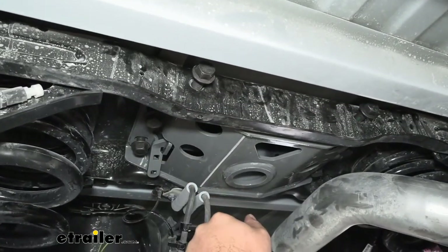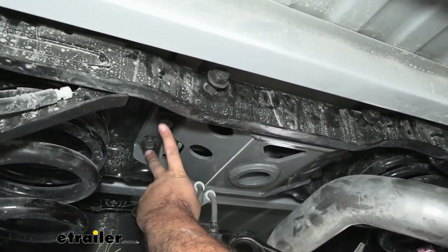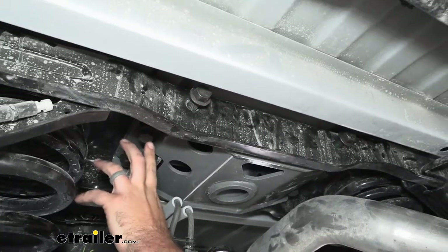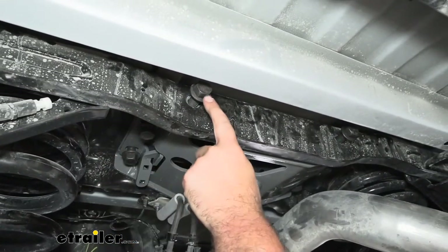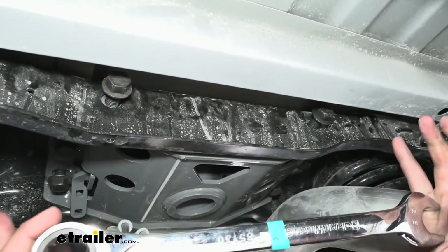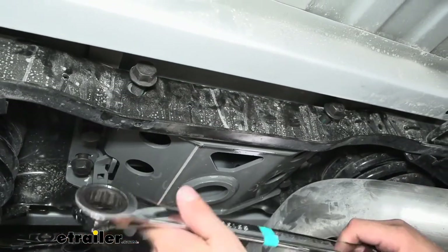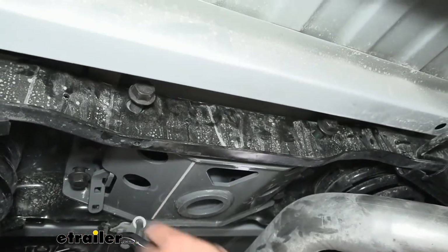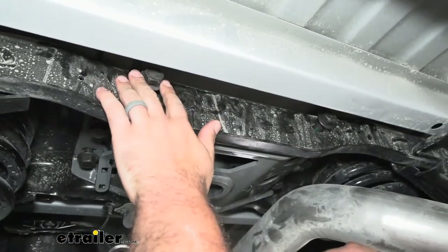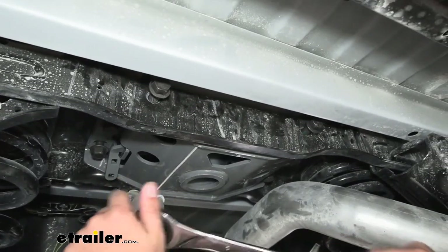This is going to be the tricky part — really the hardest part of the installation is getting to a lot of this hardware. Our goal is to tighten these four bolts that go into the plate we fed up first. I'm going to use a socket and an impact, but there are going to be some clearance issues for the side ones. Using a ratcheting wrench to get these started or at least tightened down is going to help. They're all going to be 15/16ths. Get these ones tightened down first, then make your way to the outside ones — just make sure they're nice and snug, then come back with a torque wrench to get them perfect.